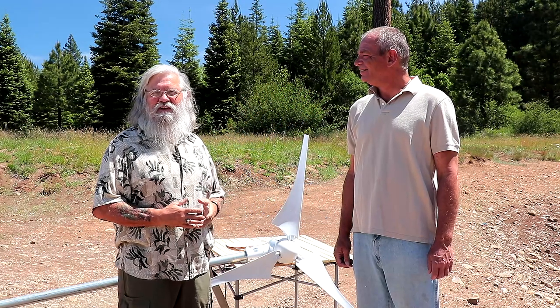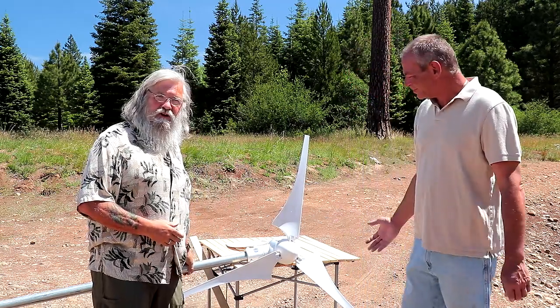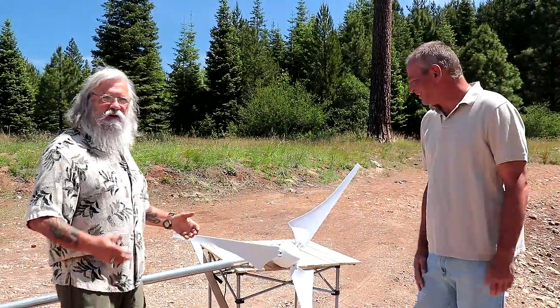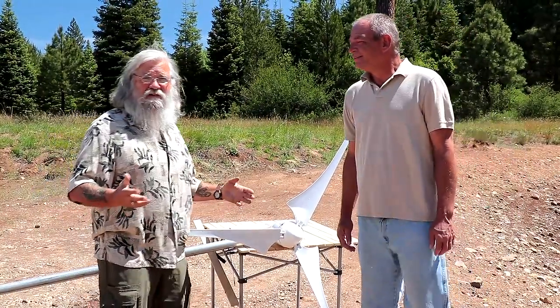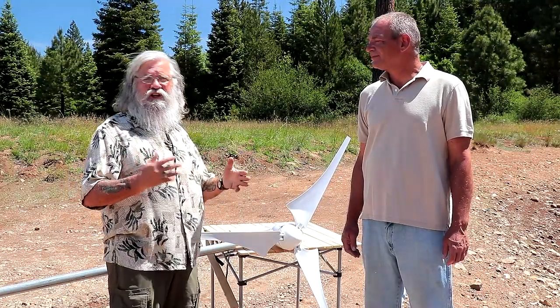Hi everyone, welcome back to my next video. As you can see, I'm here again with Jim and we are standing in front of the wind generator. Jim has got it figured out how to install it for the very first time, so this is kind of a learning as we go type deal. We're going to show you how we had envisioned it and how we're going to do it.